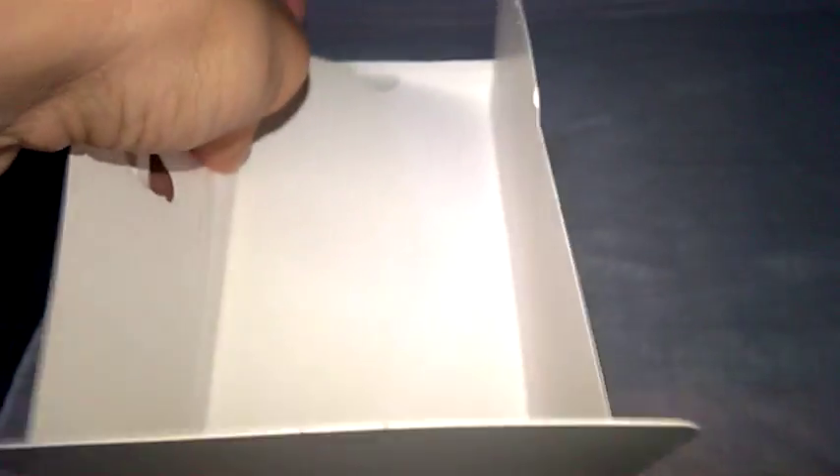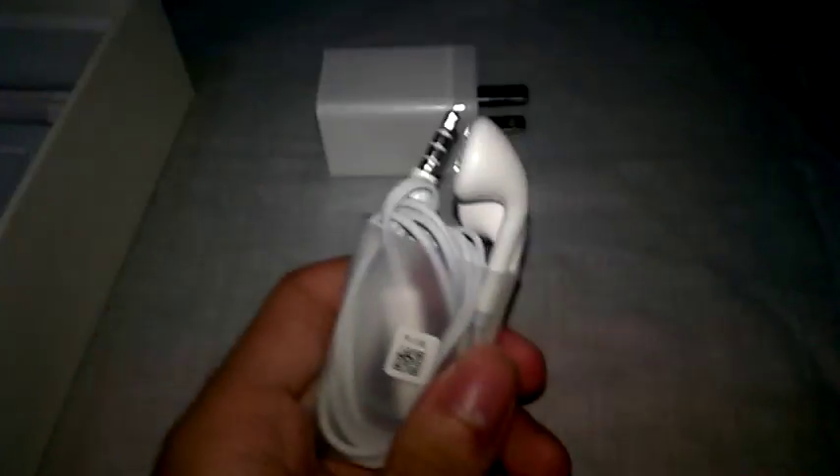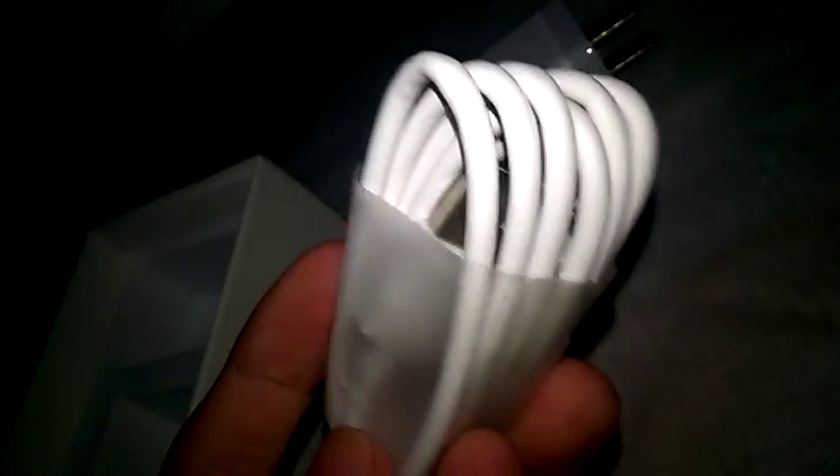I've got to show what's under this — apparently I can take this layer off. It is the plug to charge your phone. And there are included headphones — headset if it has a built-in microphone, which it kind of looks like it does, so I guess it counts as a headset. There's also the charging cable itself, which you connect here to charge the product.